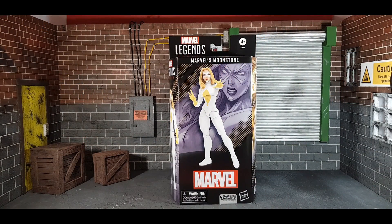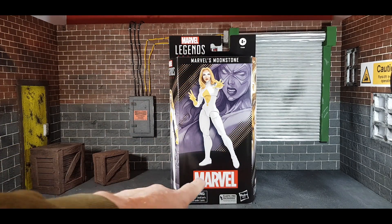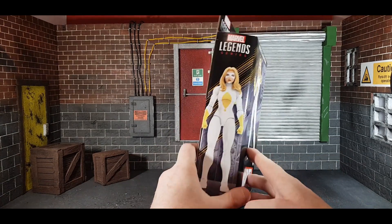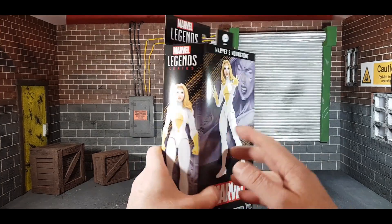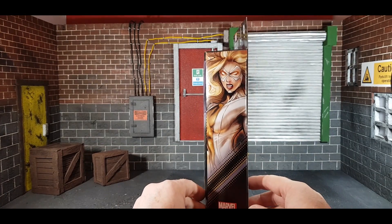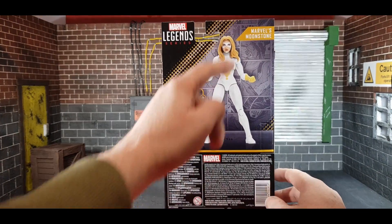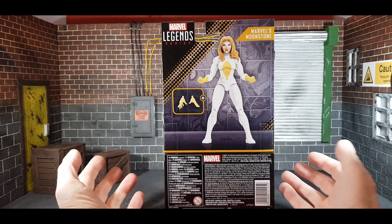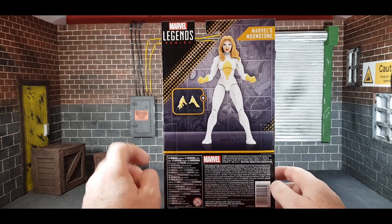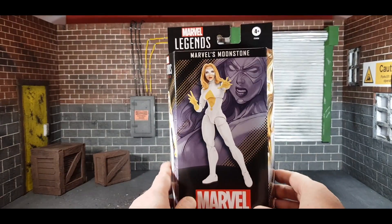Here's the box for Moonstone, aka Karla Sofen. As you can see, you've got a background picture and the picture of the figure at the forefront. Marvel Legends Series, Marvel's Moonstone. Warning: plastic-free packaging. On the side you've got a picture of the figure again, Marvel Legends Series, just the Marvel logo at the top. And on the side there's this awesome picture of Moonstone in action — more of this would be better than just in the background. On the back it just shows the figure again, and you've got two hands. There's loads of legalese on the bottom.